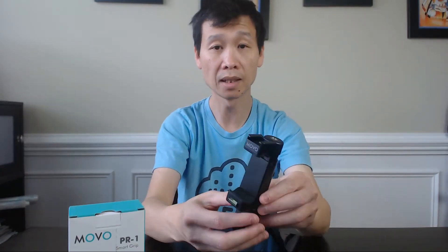What I also like about it is that it has three quarter-inch threads — one here, two here, and three — and this is really standard, so you can attach it to a tripod. I've used it with my Gorilla Pod as well, and use it kind of like a selfie stick. Pretty decent.